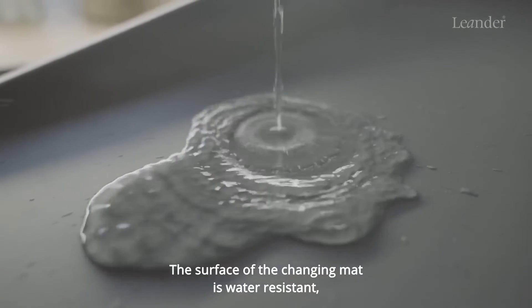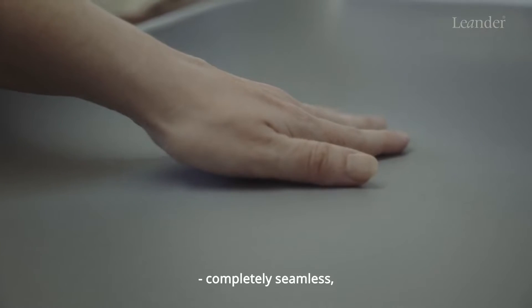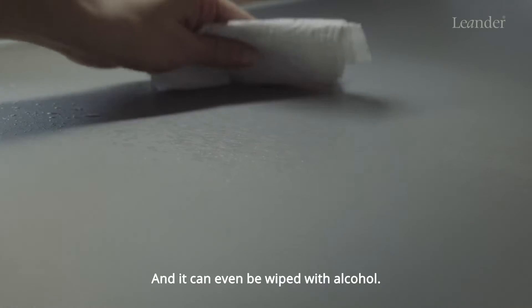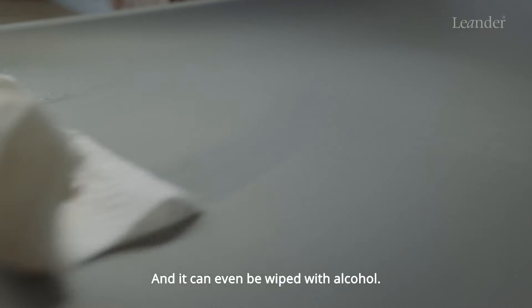the surface of the Changing Mat is water resistant, completely seamless, which makes it very easy to clean. And it can even be wiped with alcohol.